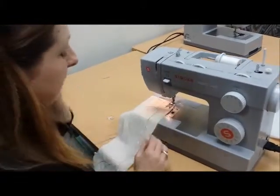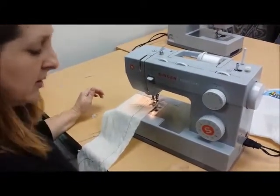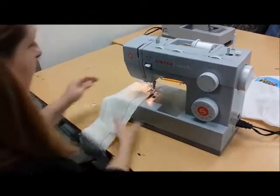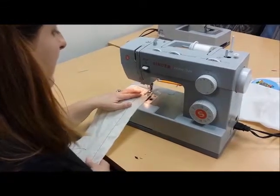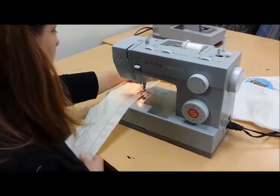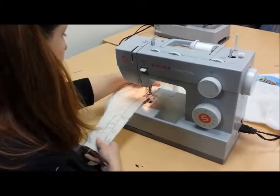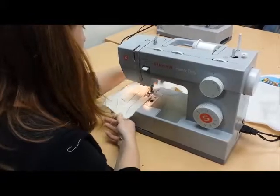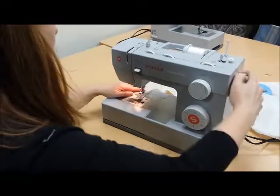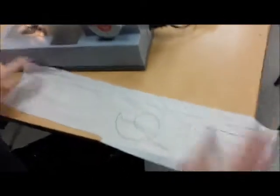You're going to do it exactly the same way you did your straight stitch. Put your fabric under the foot, lower your needle. The needle is not going to follow the line you're sewing on — it's going to hop, skip, and jump across the line. And you don't have to backstitch when you do a zigzag. Just sew straight down, then raise your needle and pull your fabric away.